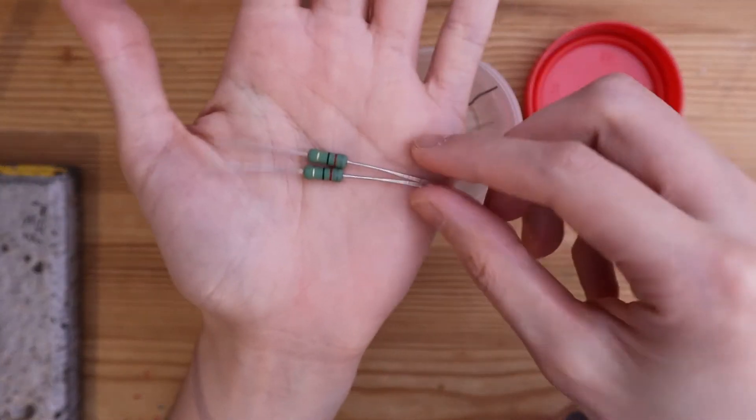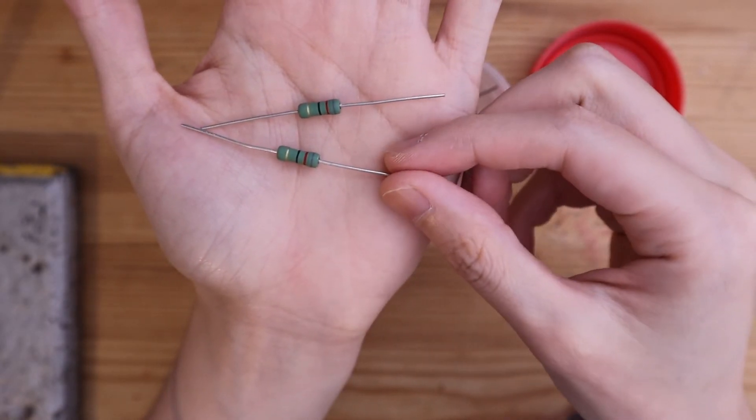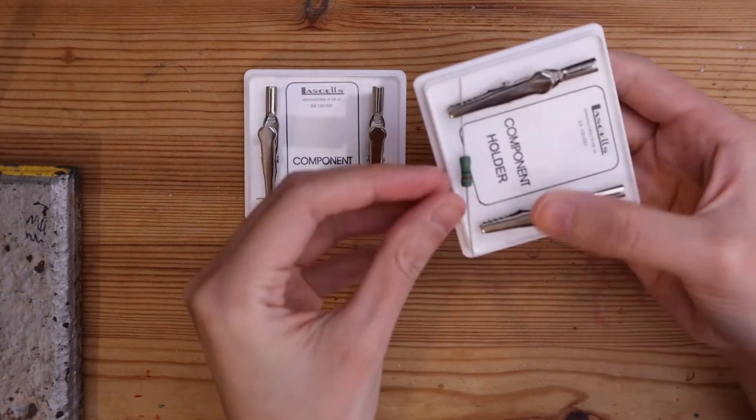Let's use two resistors with the same resistance. The color bands indicate that these are 82 ohm resistors. Let's just double check this by using our multimeter as an ohmmeter.